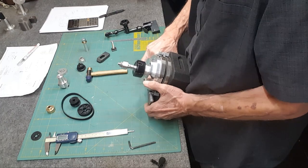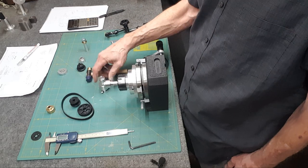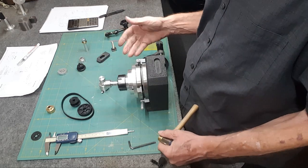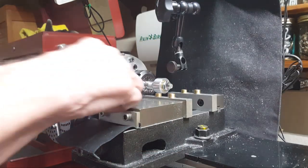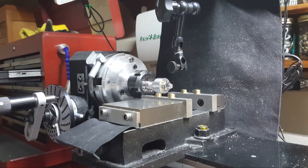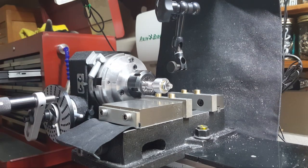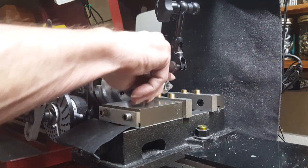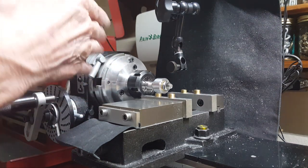The fly cutter's ready to go and the blank is ready to go. I just put the test indicator away but wanted to check runout one more time — for some reason it was off by five thou, so I had to loosen the three screws and bang on it. I got it down to a thou, so it's ready to be cut.